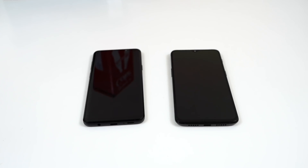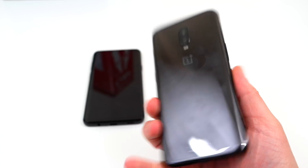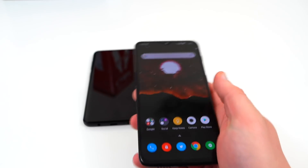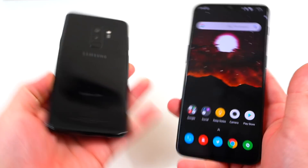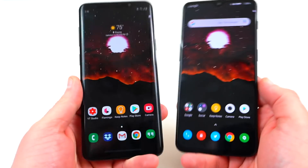What's up YouTube? Jeff back again from DopeTechDaily.com. Today I'm bringing you guys a very short video to compare and contrast the gestures on the OnePlus 6T running Oxygen OS versus the gestures on the Galaxy S9 Plus running the new Samsung One UI based on Android Pie.